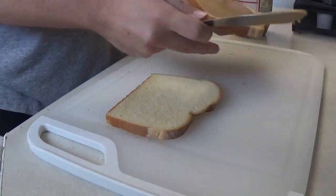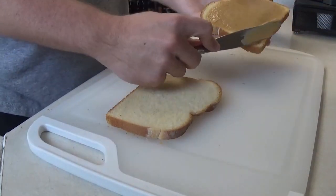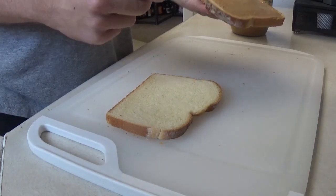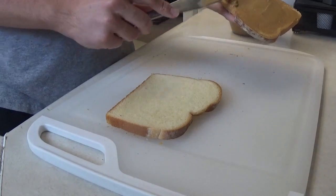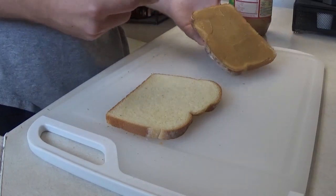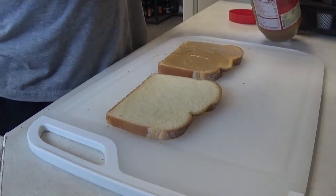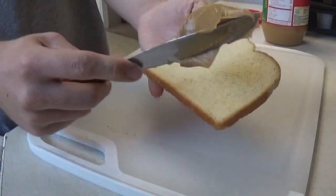You don't get anything on the edges, and if you do, you can just scrape it up. So that was the first one, and you didn't get a close enough look. Let me just grab some more peanut butter and do it with the second one.